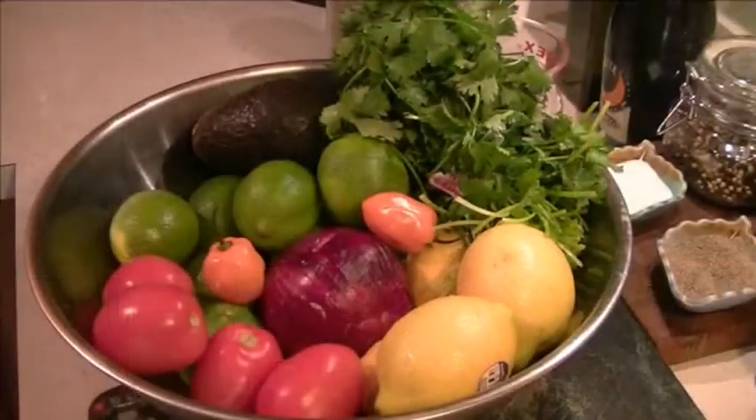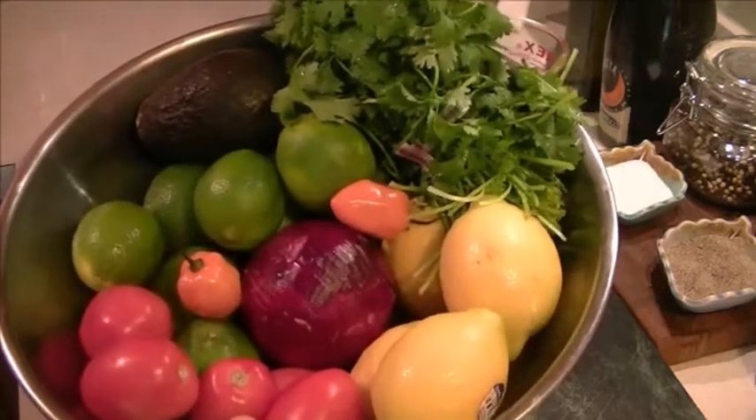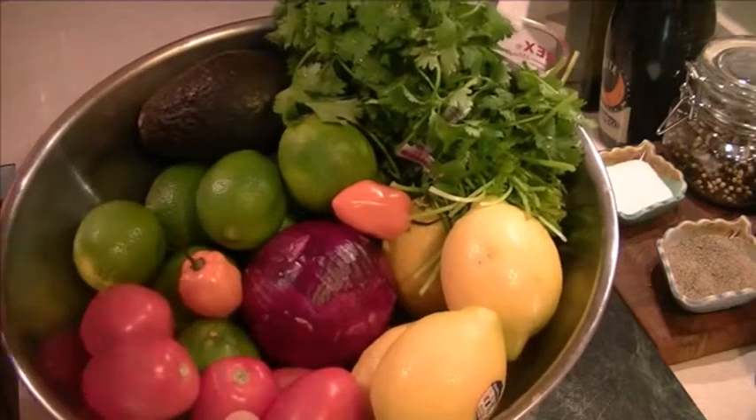So there's a lot of chopping and a lot of squeezing to do for this ceviche, so let's jump right in. I want to show you something first. Except for the fish and shrimp, these are the ingredients for tonight's dish. The limes for the lime juice,